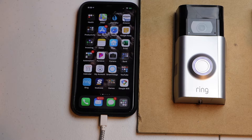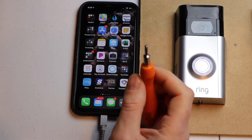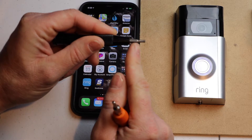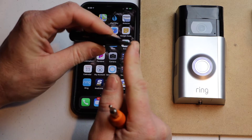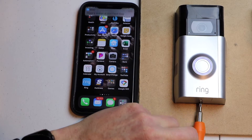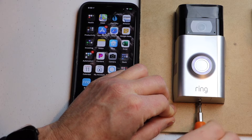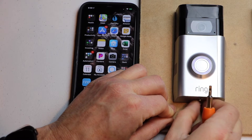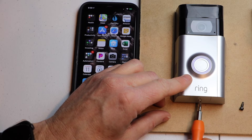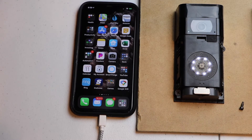First thing we want to do is grab our Ring screwdriver. If you don't still have this, you can use a Torx T15, TR15, or just a 15 — but it has to be a Torx. You just want to loosen the screw on the bottom and pull it out. Then I like to take the end of the screwdriver and just push up on the cover. Sometimes it's a little hard to get off.